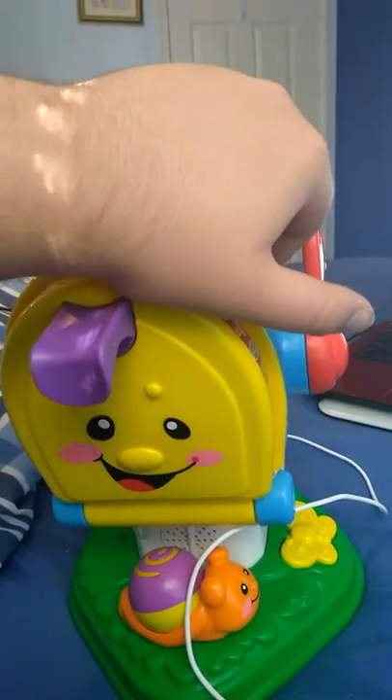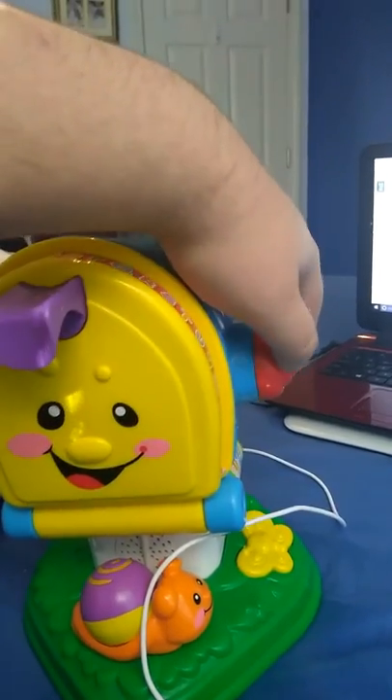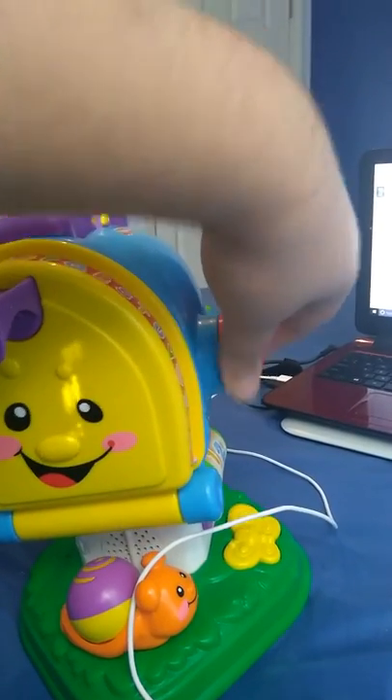Open. Close. Peekaboo, I see you. Down. Up. Down. Up.